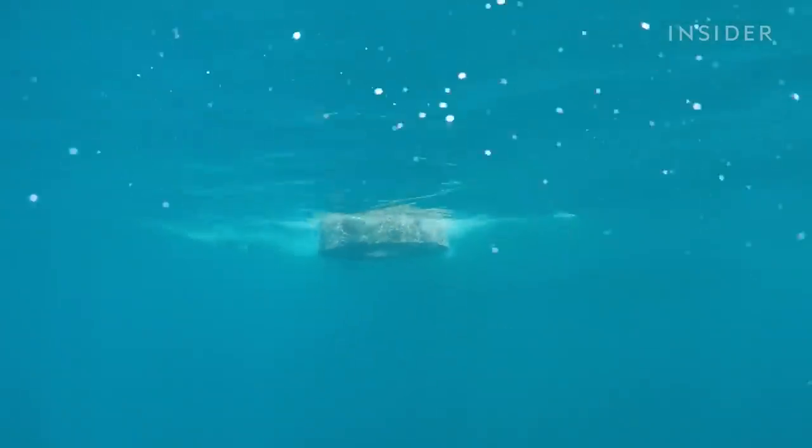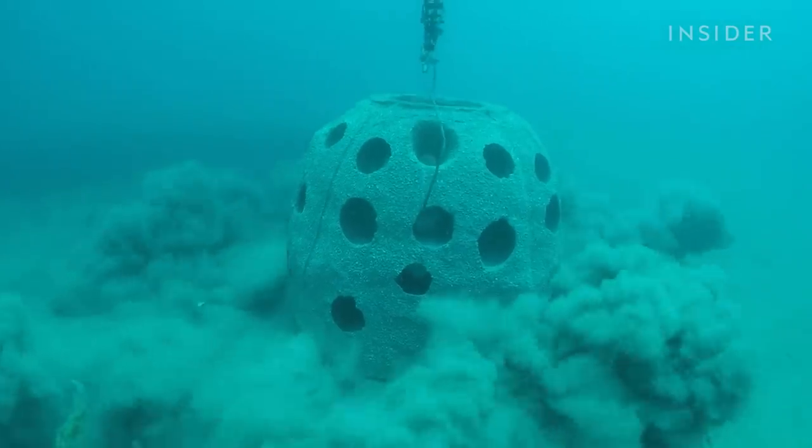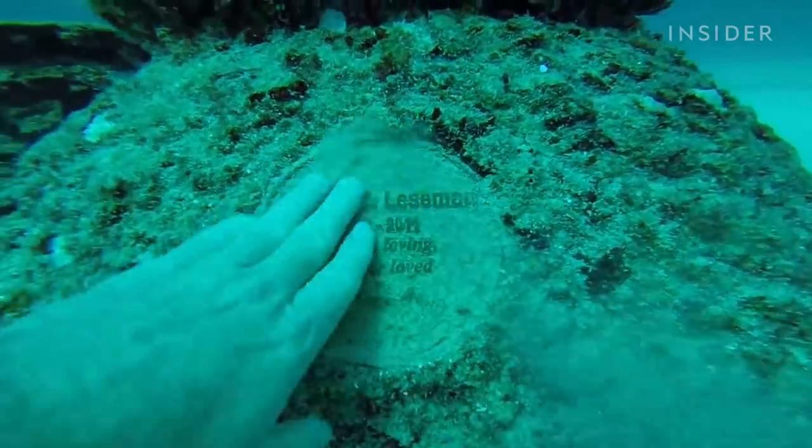Now, a company has said their artificial reef is safe for all marine life. The secret ingredient? It's made from the remains of the dead.